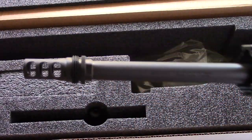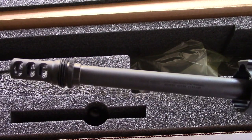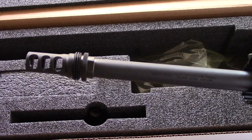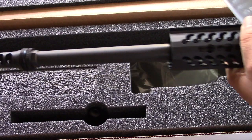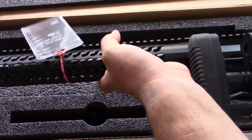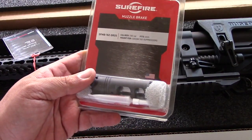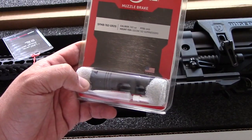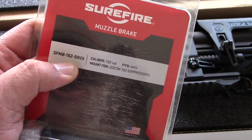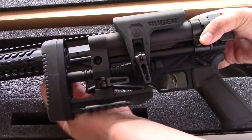For the muzzle brake right here in the front, I went with the SilencerCo one that you can use on the Omega suppressor, because first I bought a SureFire suppressor. I went and jumped the gun because I thought this was going to come quick, but it took four months. So I went online and bought a SureFire muzzle brake, but this is the wrong thread — I didn't pay attention, it's for the SR25 models and it won't work with this rifle.